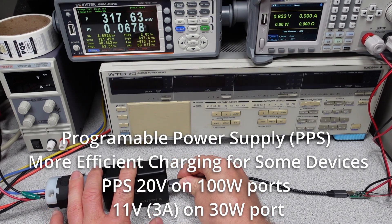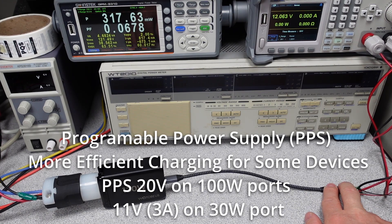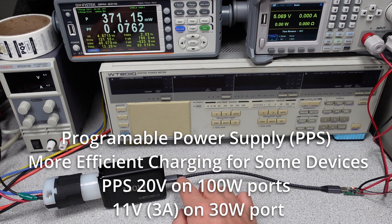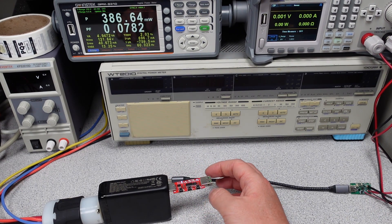Checking the 30 watt port: it shows a red light and cycles through 9 volts, 12 volts, 15 volts, 20 volts, and an 11 volt PPS mode. So this 30 watt port is a little different in that it offers a PPS mode of 11 volts, as opposed to the 20 volt PPS you get on the upper two ports. The USB-A port also supports the 5, 9, 12, and 20 volt modes.